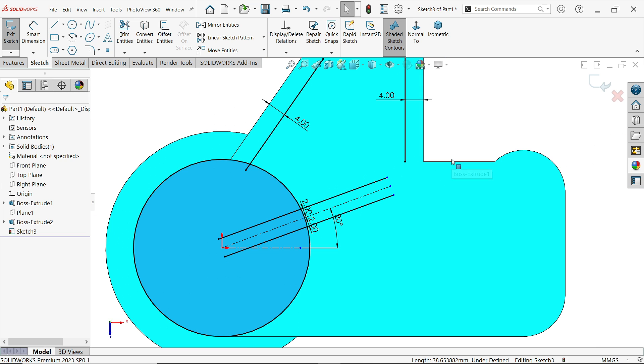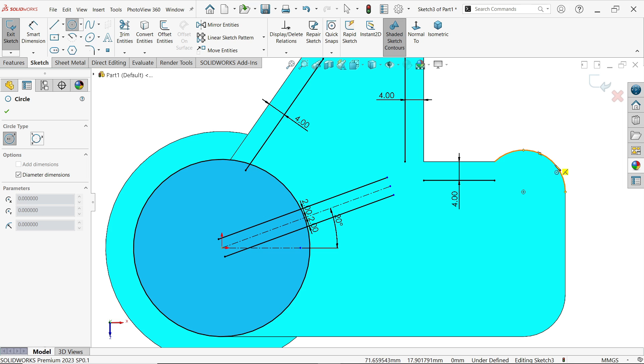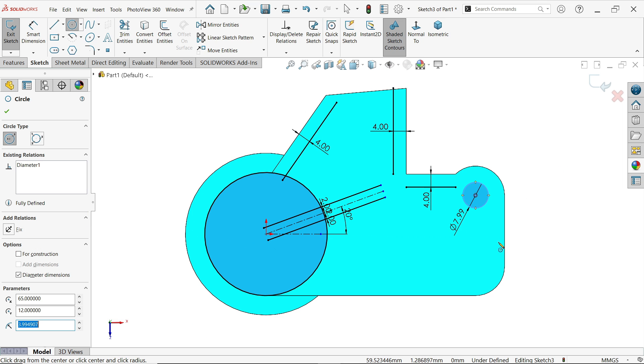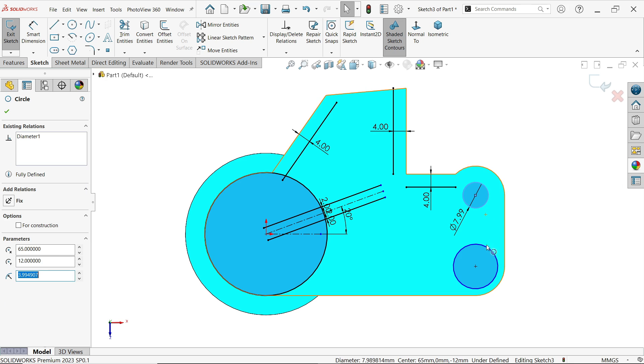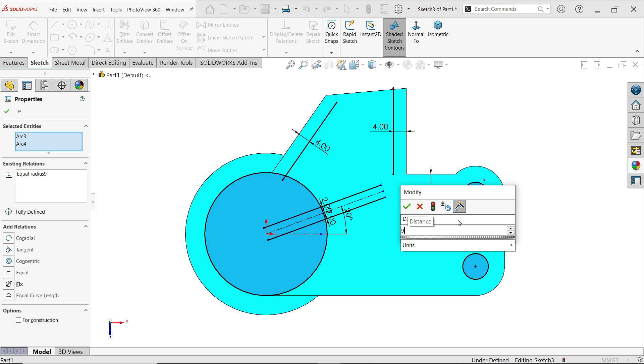Later we will expand this line. Offset 4 millimeters, uncheck bi-directional, reverse. Activate circle and draw two circles here: 9 millimeters. Select these two and make them equal — 9 millimeters.